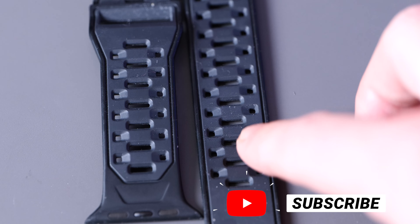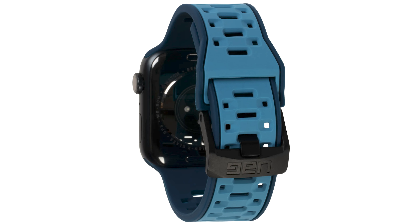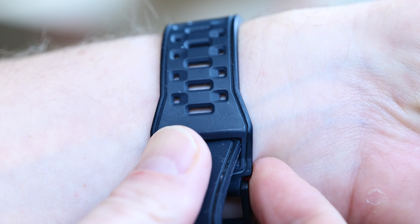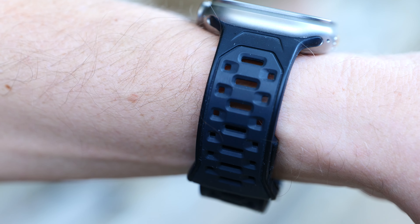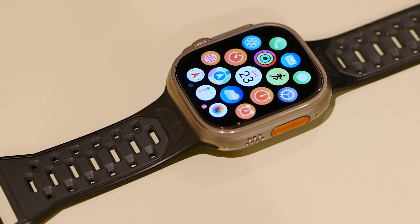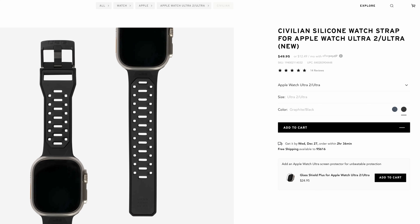Hey folks, if you got yourself an Apple Watch Ultra and you get tired of that Alpine Loop, let's check out these four different bands from UAG that will fit the Ultra. I got pretty tired of the Alpine Loop after a few weeks — I would always be getting it wet and it stays wet for a long while, ending up getting my desk, my pants, and everything else wet. So I was looking for a good silicone plastic watch band and UAG had some pretty cool options.